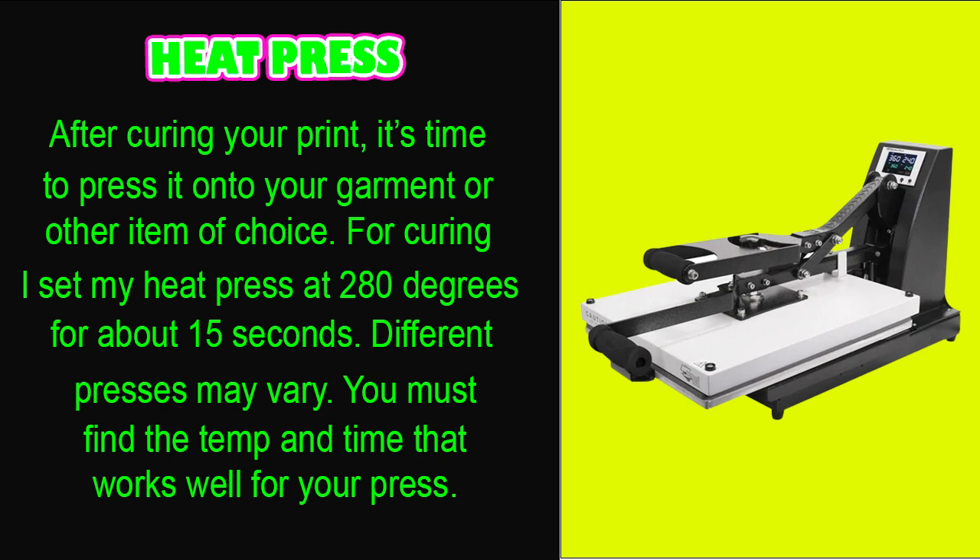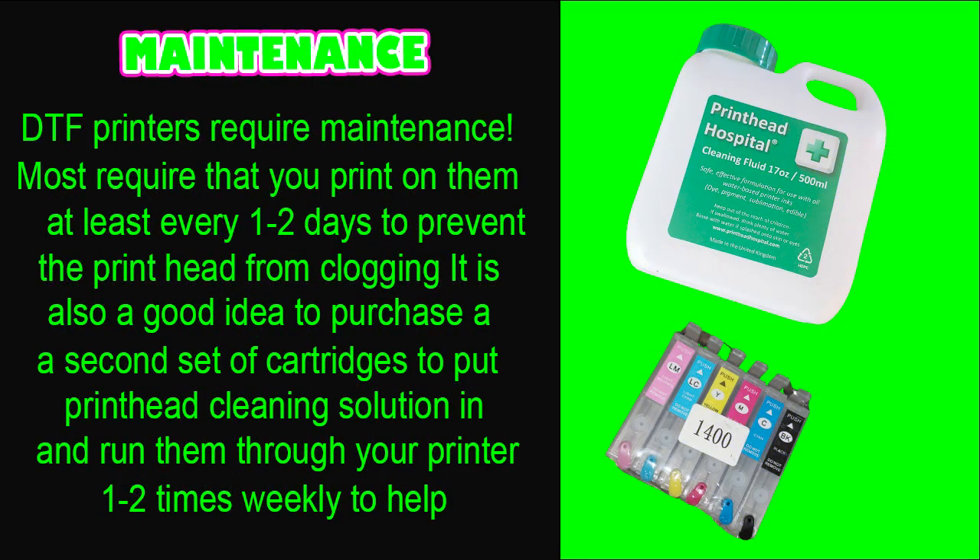One more thing — if you cure a print that you're not yet ready to press onto a garment, be sure to store it in a cool, dry place to keep moisture out of it until you're ready to press it.